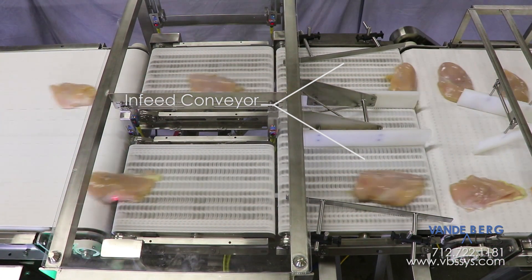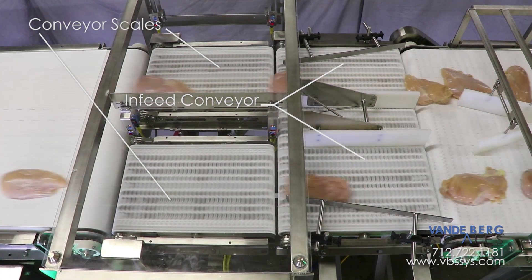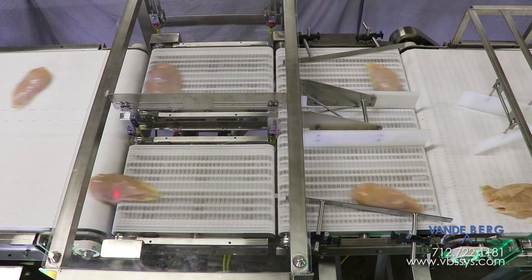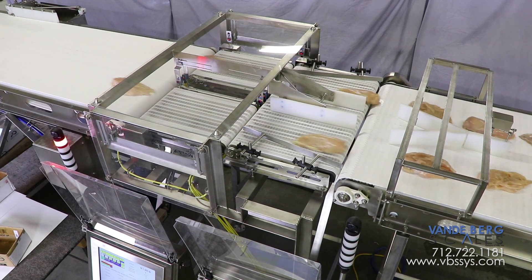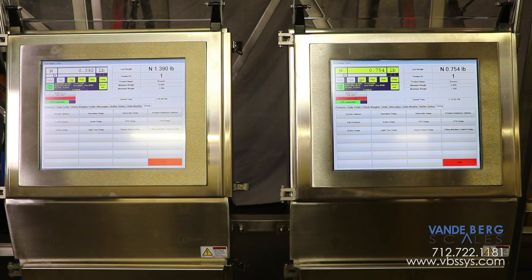The in-feed conveyor is moving at a faster speed than the pacing conveyor to create a gap between each piece. The in-feed conveyor is moving at the exact same speed as the conveyor scales to ensure smooth product transfer across the gap, which consequently ensures stable weight readings. Each conveyor scale weighs the chicken piece and sends the weight information to the scale data system, or SDS, controller.